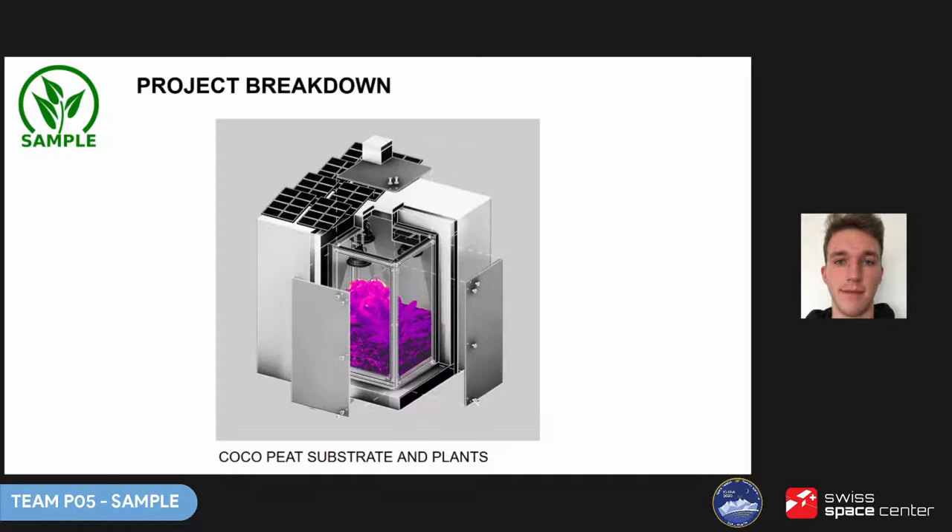The main elements of our project are the plants, growing in a medium of cocopeat substrate a few centimetres thick. The plants chosen are lettuce, cress, and spinach — chosen because they all grow relatively fast, require similar conditions, and are rich in nutrients.